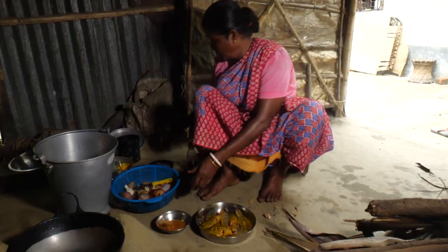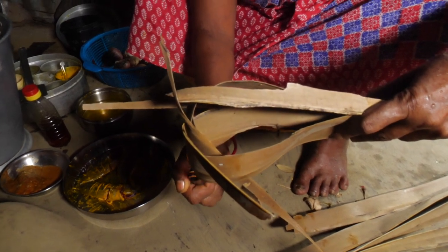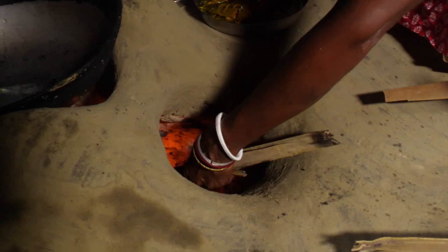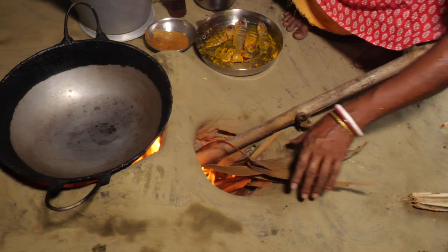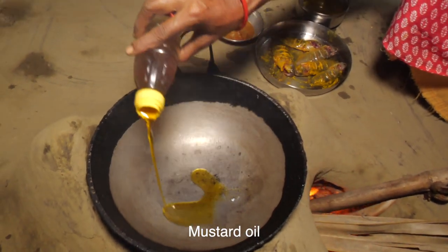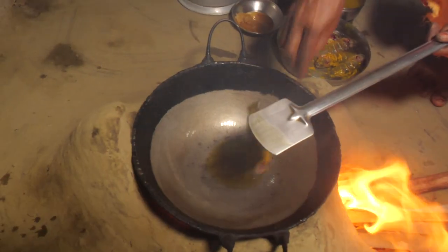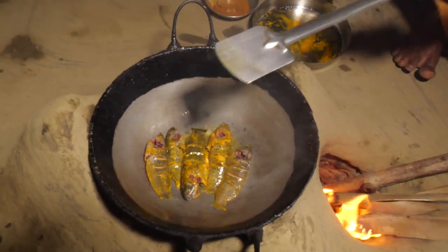Now we're going to put a little bit of a piece. We're going to put a little bit of paper.